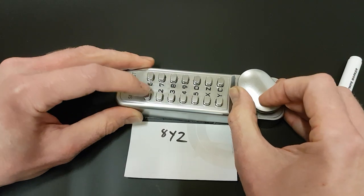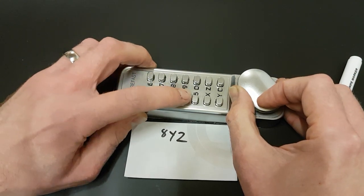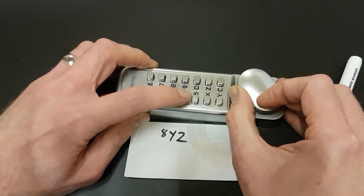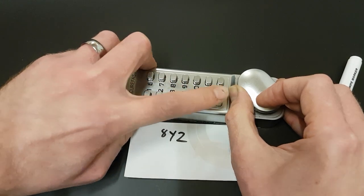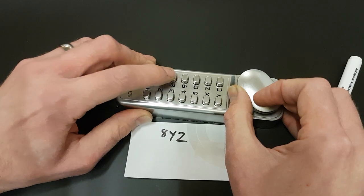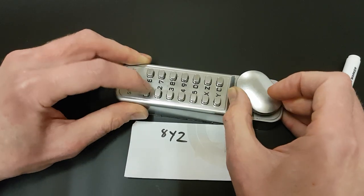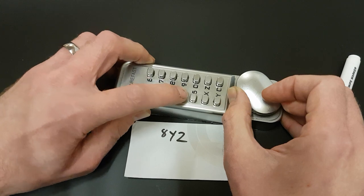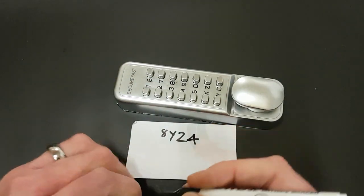So we'll go back to the beginning again. They haven't changed. I think that's number four — that feels a little bit stiff but not too much. They all kind of feel about the same. That four does feel a bit stiffer. Let's give it a go. Four — still not open.